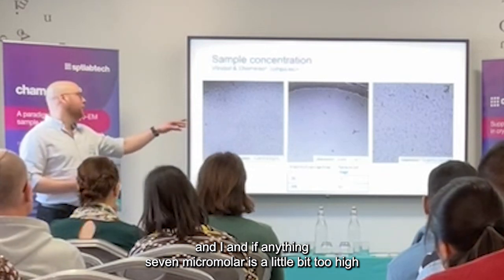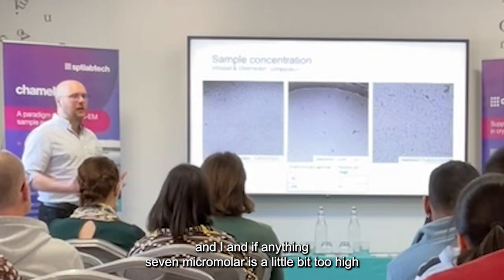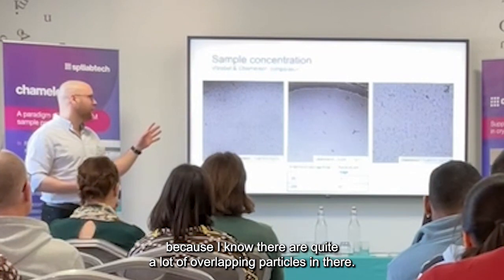And if anything, seven micromolar was a little bit too high, because I had quite a lot of overlapping particles.